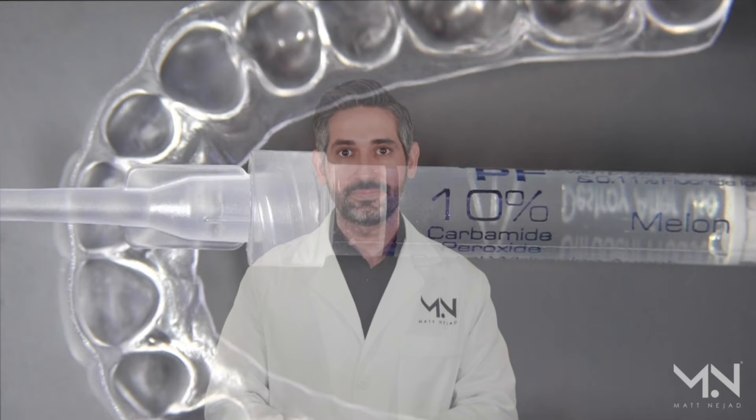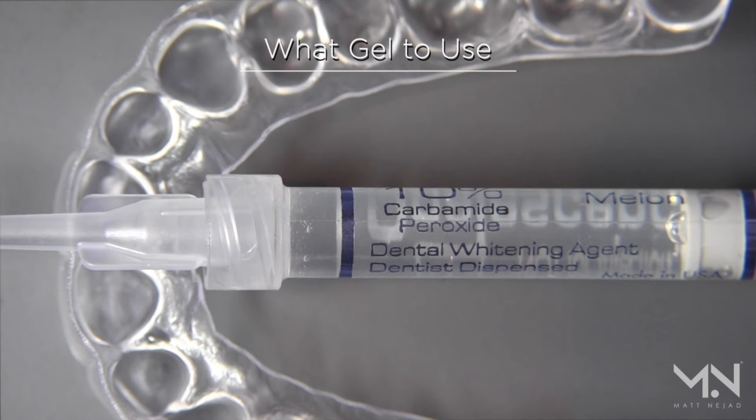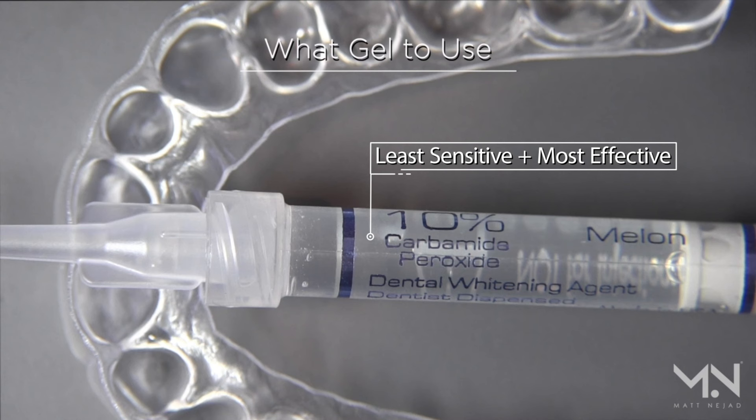My favorite gel for custom whitening trays is the 10% carbamide peroxide, which is the safest and most well-researched option. It's also the most effective because you make up for the lower concentration by wearing the trays longer overnight, and you have the least sensitivity.